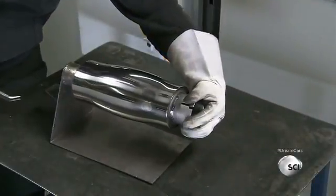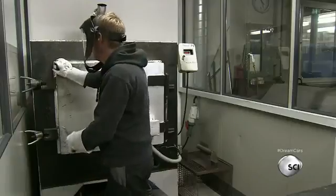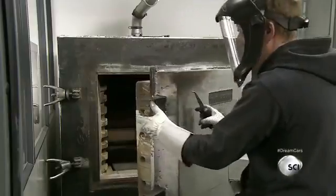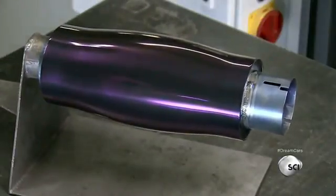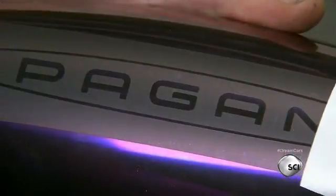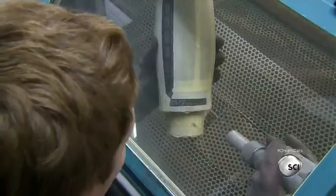A worker installs the cut-and-polished muffler on a stand and puts the piece into an oven. He closes the door and leaves the titanium to cook for one hour at a temperature that is kept secret. Titanium reacts to heat by oxidizing, forming a thin and transparent oxide layer, which gives the metal a bright purple appearance. Once the metal cools down, a worker applies stencil glue on the oxidized metal surface, then sandblasts the stencil with compressed air charged with non-oxidized titanium particles. This makes the brand and model name stand out on the muffler.